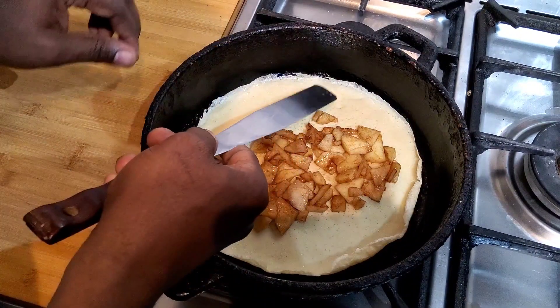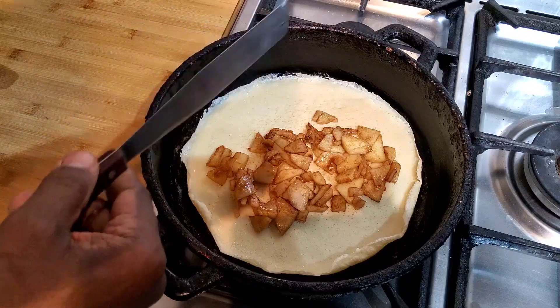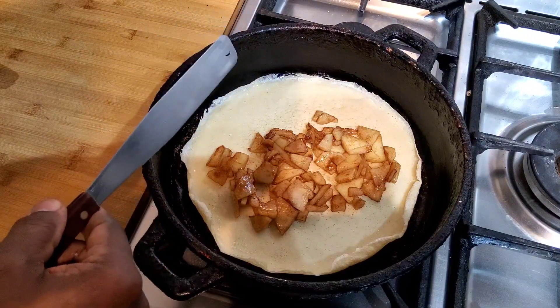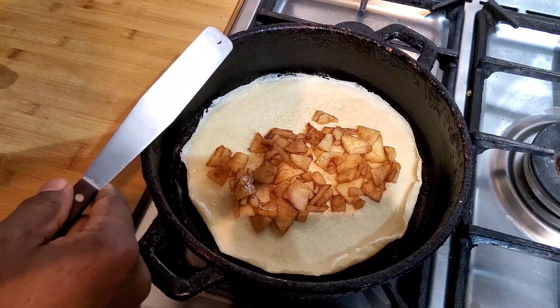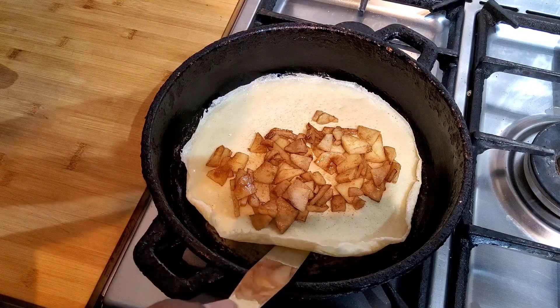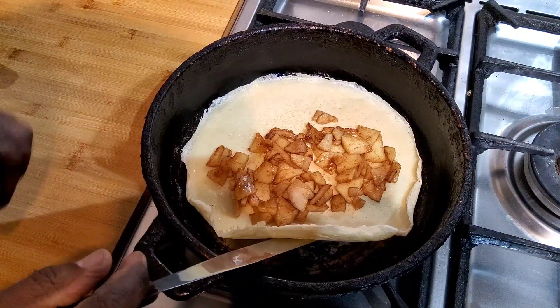This is just one egg and two teaspoons of self-raising flour, half a teaspoon of sugar, a bit of cinnamon, and probably about three teaspoons of milk. You can use whatever milk you want to use.